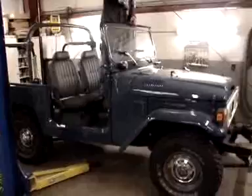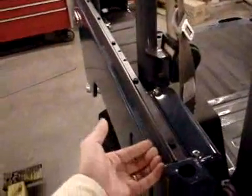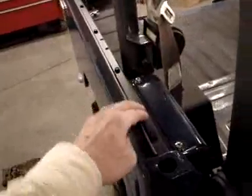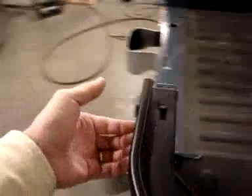The work being performed first is the soft top installation. We're putting on a Best Top Super Top — it's called a snapless top because it works on a tracking system. You can see we've bolted on these guide brackets and channels.